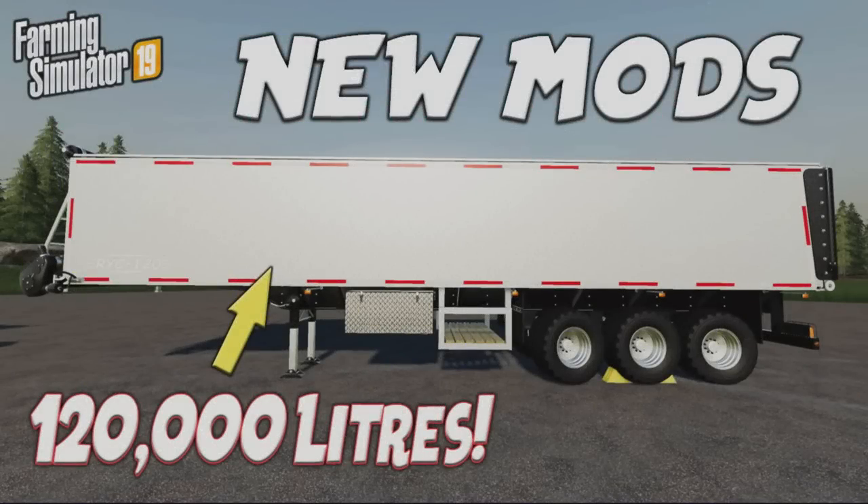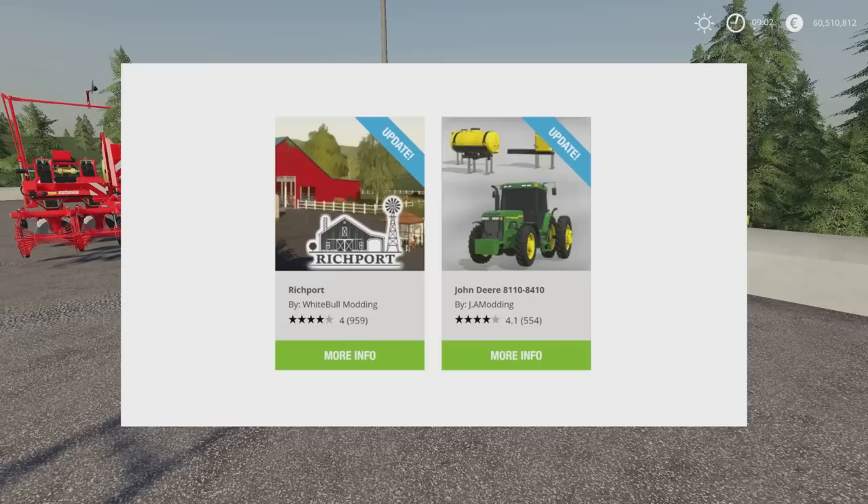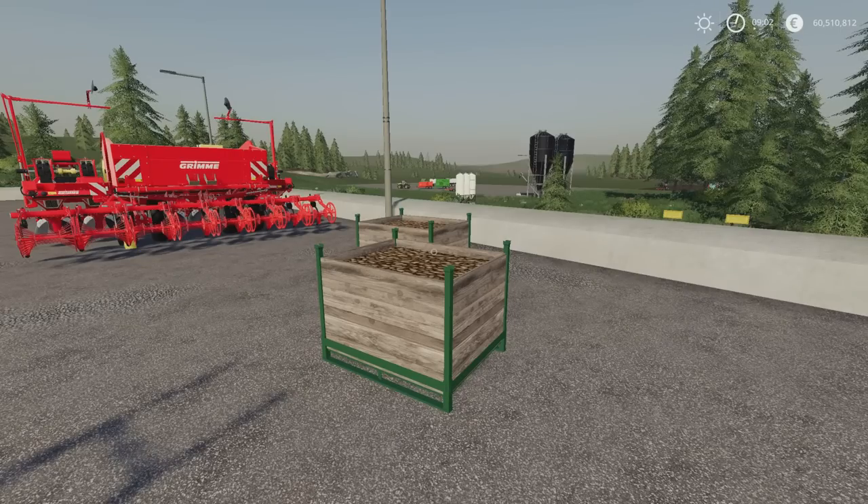Welcome to this look at new mods on Farming Simulator 19 with me, Mr. Seely P. It's Thursday the 27th of May and it's that time again — we have got some new mods and there are three updates, only two are showing on the website for some reason. We have got Rich Ports map by Whiteball Modding, the John Deere 8110/8410 by JA Modding, and the Lizard 6000 by Adub Modding. Permas Modding, Ben M Mods, ABP Team and Whiteball Modding have all had updates.